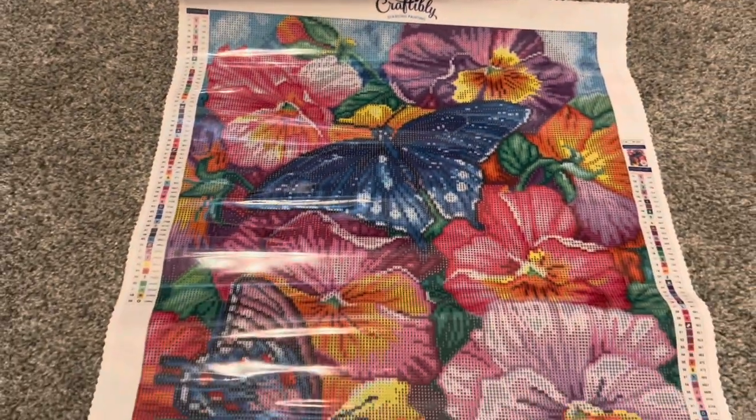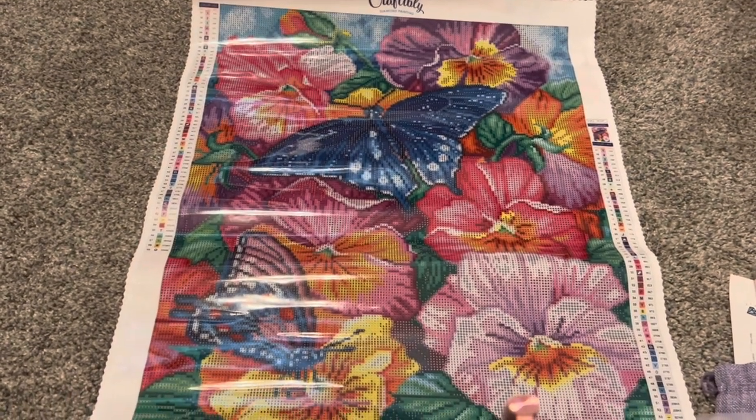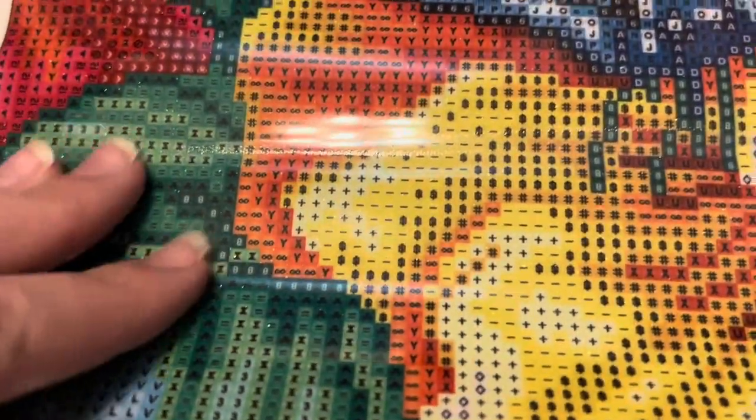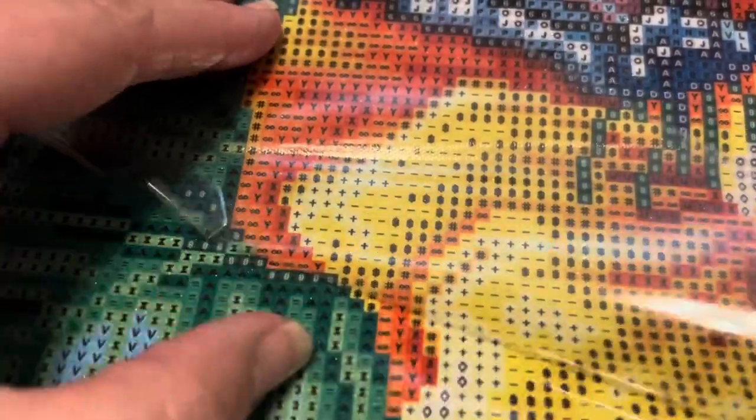Here is what the overall diamond painting looks like — just a very beautiful spring image. And here is a close-up of the symbols: very clear symbols. It has a sort of thicker plastic cover and a very, very sticky canvas. Overall, just a very, very beautiful canvas.